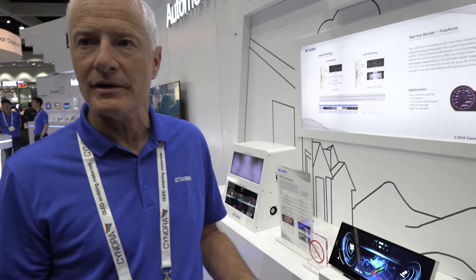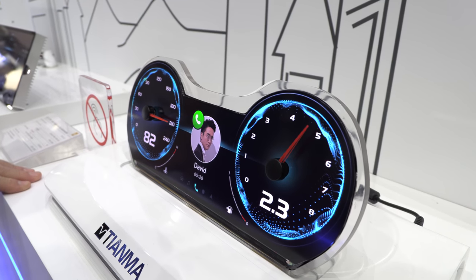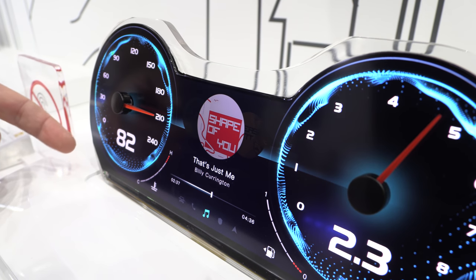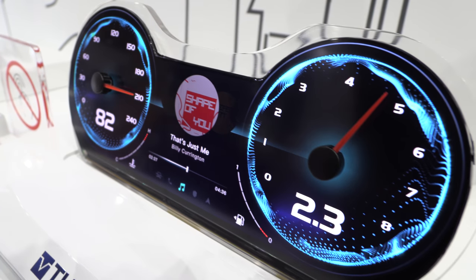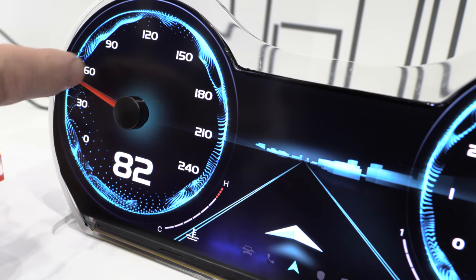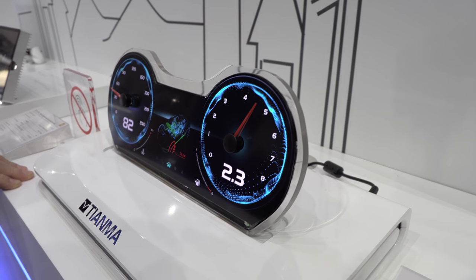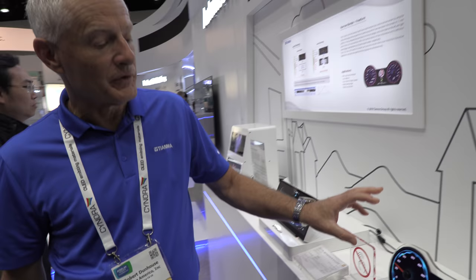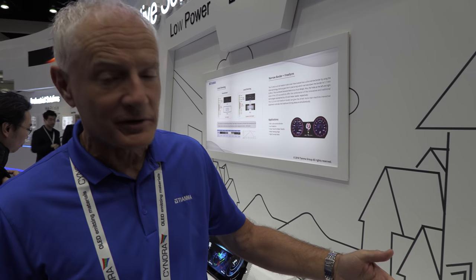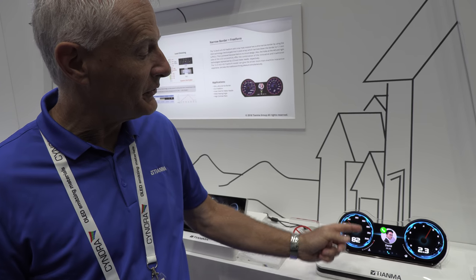It equals some of the OLED qualities — obviously the target is for alternative technologies to compete with OLED. This is what we call our free-form display, used to demonstrate that we can do really any shape. This particular display is more interesting because they added a hole in the center where they combine a mechanical sweeper for the speedometer. What they find is some people don't like pure digital displays because there's no three-dimensional information, so they add a mechanical sweeper.